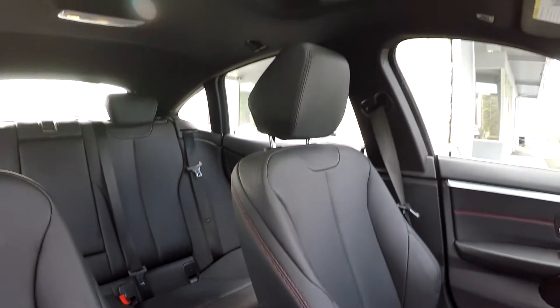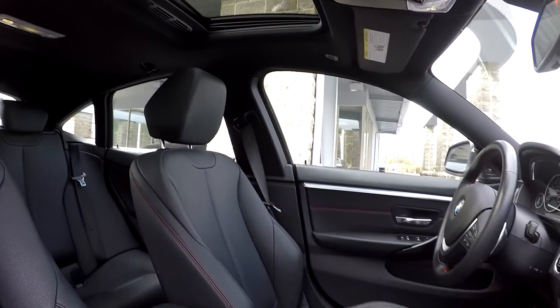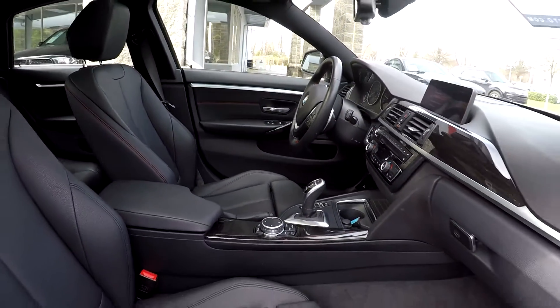This model also comes equipped with the sunroof. And that's going to wrap up your 2016 BMW 428i.